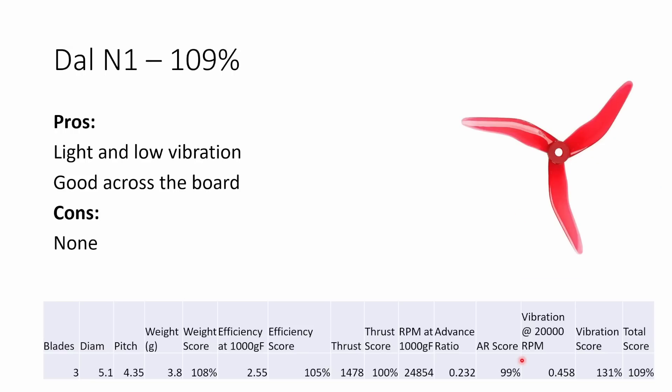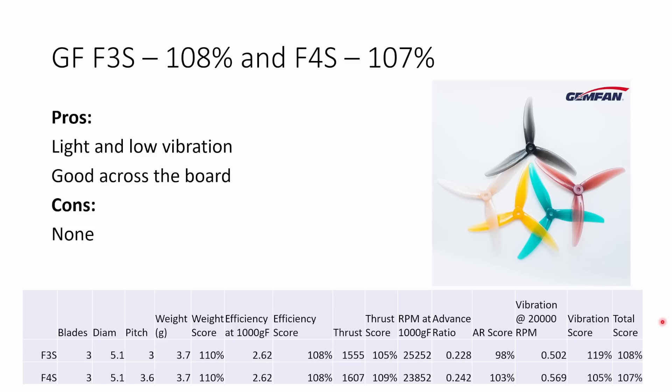The DAO Nepal N1 was a pretty good prop across the board — lightweight, efficient, average thrust, average advance ratio, but good vibration, so it's well balanced. This would be a good pick for an all-rounder, very similar to the 51466 or the HQ 5x4.3x3. Finally, the Gemfan F3S and F4S are pretty light props that are nice and efficient and put up really good thrust numbers — above average — with the F4S delivering over 1,600 grams, one of the highest thrust values I tested. The advance ratio is as expected: F3S slightly below average and F4S higher. Vibration score on these was okay, but not as good as the 51466.